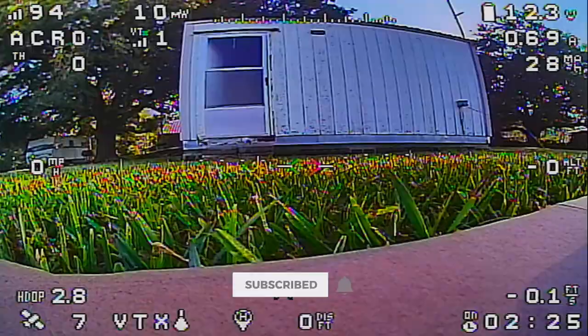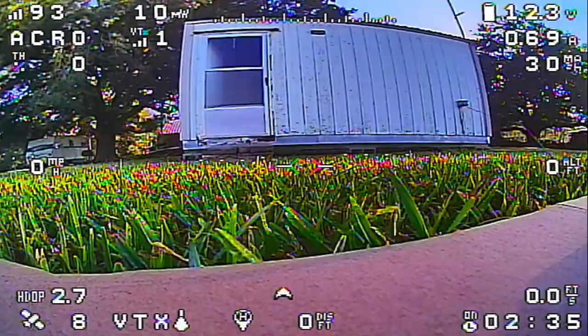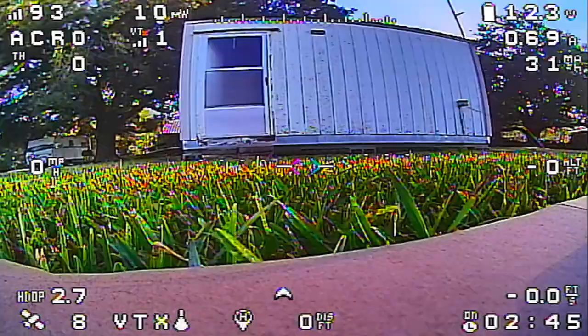The airplane is outside and we have a GPS lock. It's been sitting for about two and a half minutes and we now have seven or eight satellites. It took about a minute and a half to get a lock. We're going to go ahead and arm it, get it in the air, do a quick auto-tune, and make sure it still flies good.